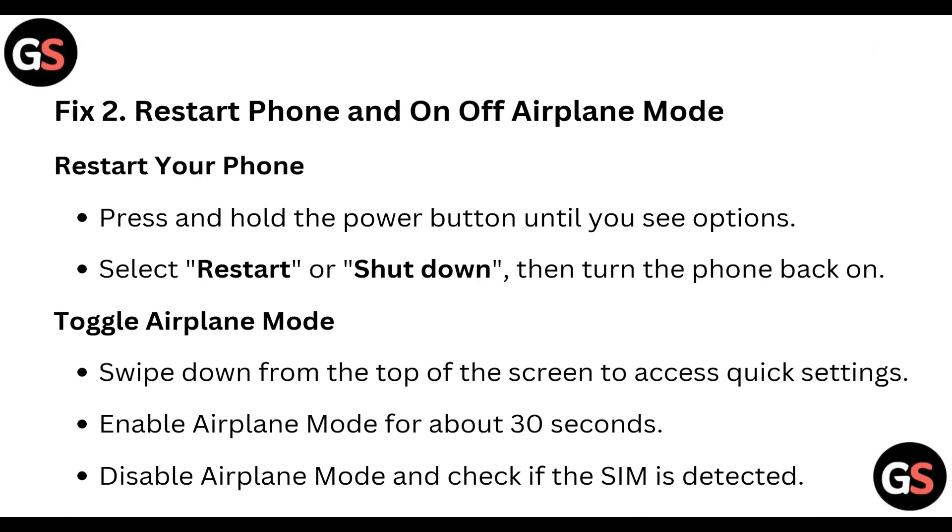Fix two: restart your phone. Press and hold the power button until you see options, then select restart or shutdown, and turn the phone back on.